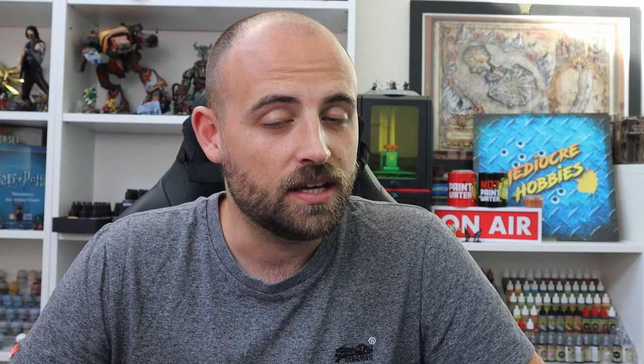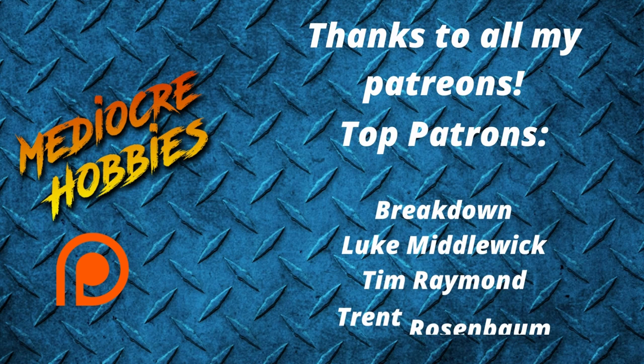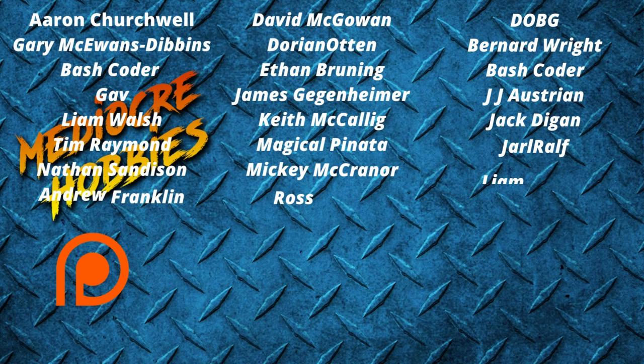Okay guys, there we have it - a quick and easy to follow tutorial on how to get Screamers onto the tabletop in your Tzeentch army lists. I hope you guys enjoyed the video. If you did, make sure to give it a like. Any questions about anything I did in this video or any other video, put them in the comments below and I will get back to each and every one of you. If you'd like to support the channel, subscribe below, and if you want to support me further there are links to my Patreon campaign below. Thanks so much for watching and I'll see you in the next video.